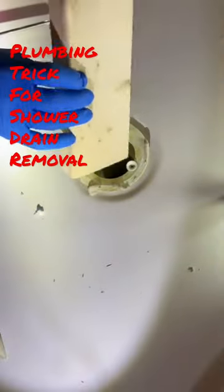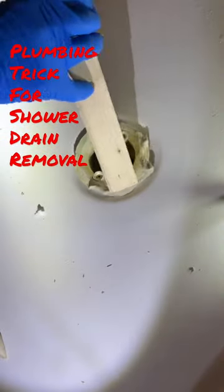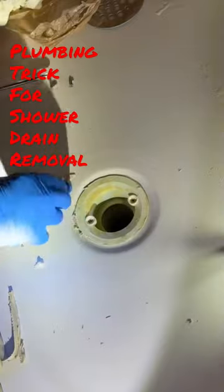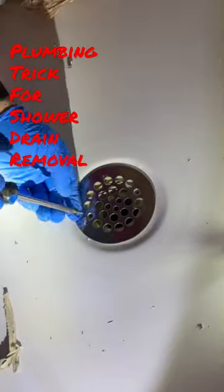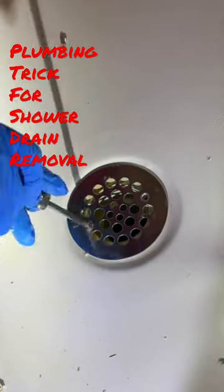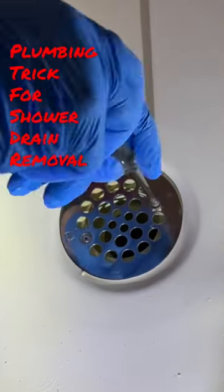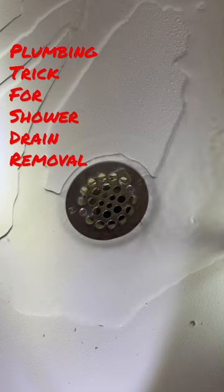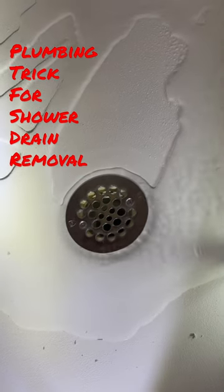I have a feeling there's a better way of doing this out there, so if you would leave me the solution in the comments below I would really appreciate it. What I like about this method is as long as there's just a tiny bit of those receivers left in the drain and you can get that 2x4 to catch, you've got a pretty good chance of getting that thing off and getting it tightened back down good enough to hold the test.